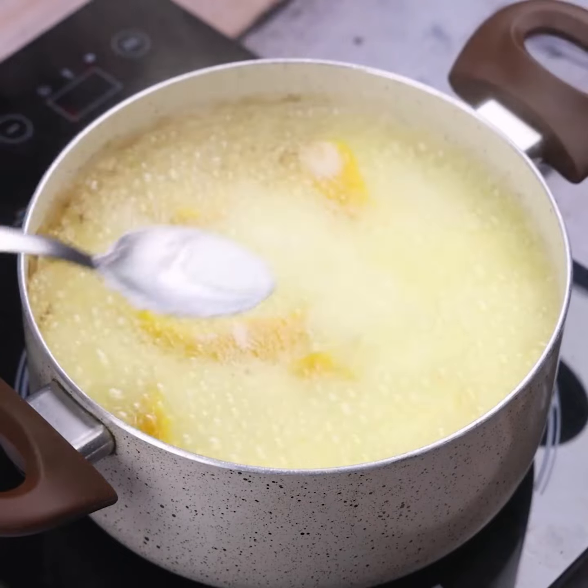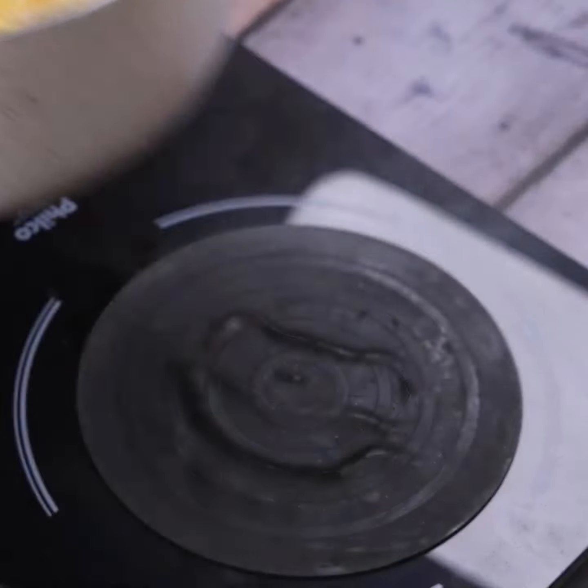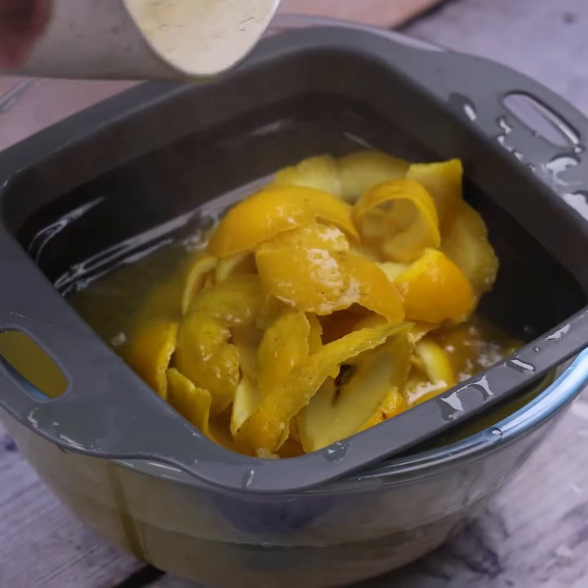The versatility of this tip is amazing — it is perfect for all types of cleaning. Once this is done, I will pass the mixture through a sieve to remove the peels.